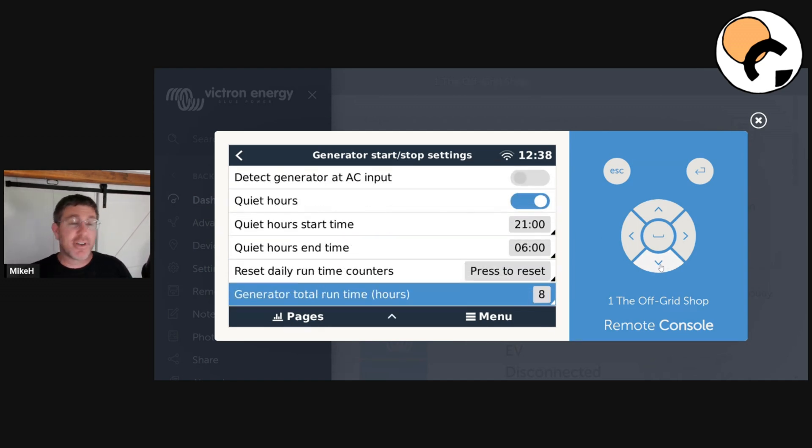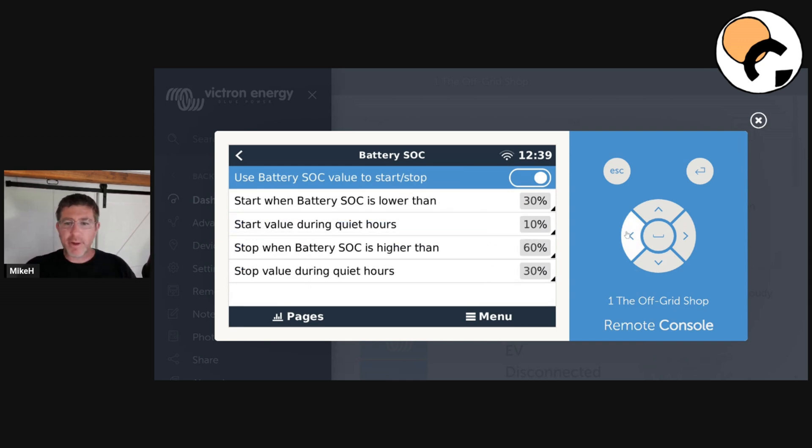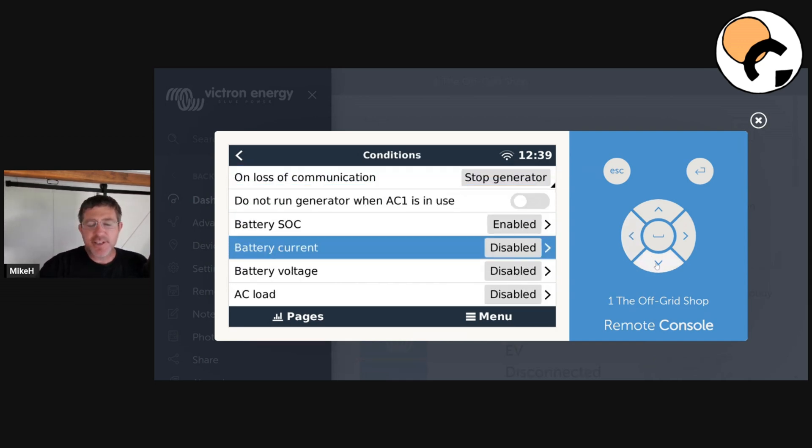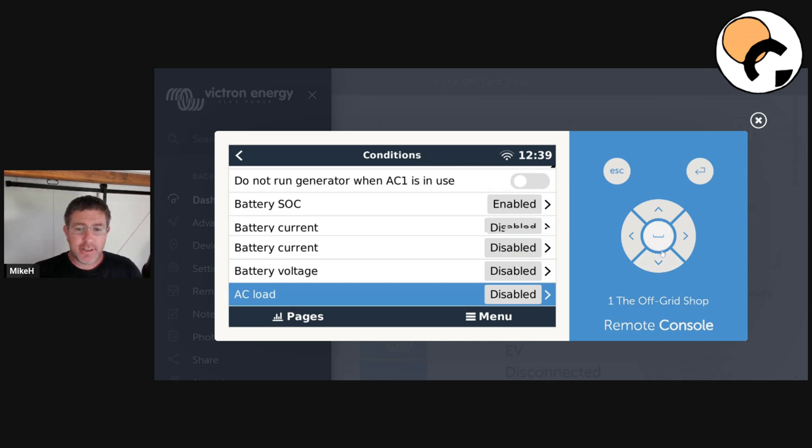Before we get into conditions, I'll explain quiet hours. There's quiet hours which I've got set from 9 o'clock at night to 6 in the morning. During quiet hours you want to use your batteries more and start the generator less. You can also look at total generator run time and reset all that. Battery state of charge — I don't really recommend using this unless you're really confident that your percentage reads correctly. Personally I use battery voltages. These are all the different trigger conditions you can use: battery current, so if there's a really big load put on you can have the generator fire up. All these things have the same setup — quiet hours versus normal hours.